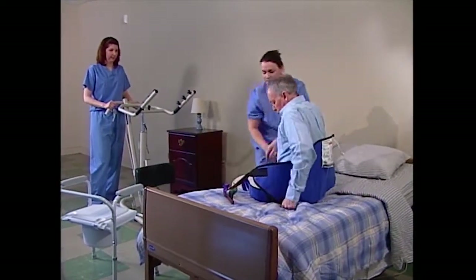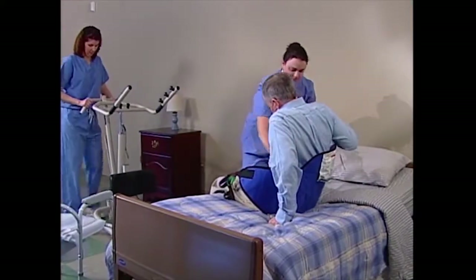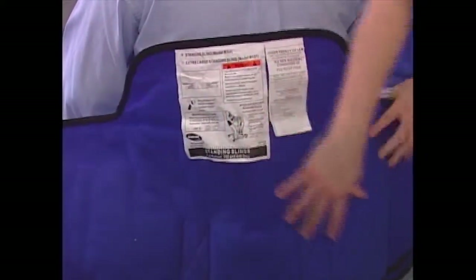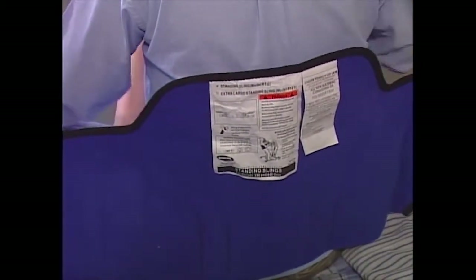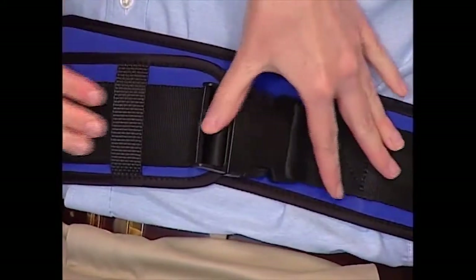Put the sling around the resident so the label is on top, facing the caregiver, and the inside where the belt is located is against the resident's body. Position the sling so that it is at the base of the spine and under the arms to a point just below the shoulder blades. The resident's arms must be outside of the sling. Buckle the belt around the resident's waist and adjust it for a snug but comfortable fit so the resident won't slide out.